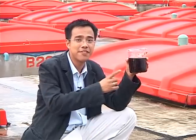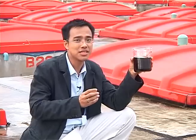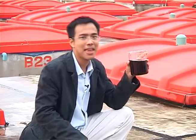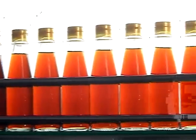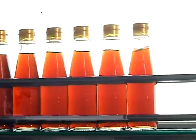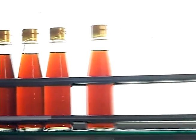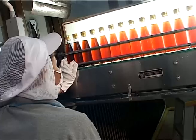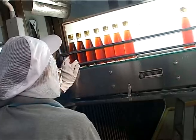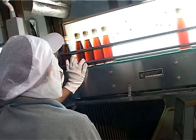Thai fish sauce is made from fish fermented in salt, resulting in a unique condiment full of minerals and vitamin B12. The process of making fish sauce is not complicated. At this factory, quality fish sauce is made the traditional way, with new techniques used in packaging for export. Fish sauce is now available at supermarkets around the world.